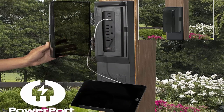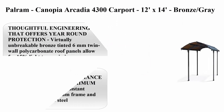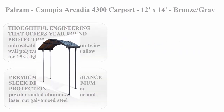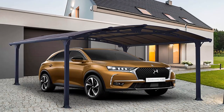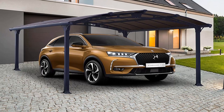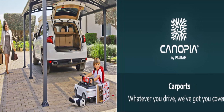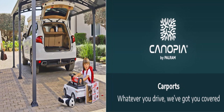Top 2: Palram Canopy Arcadia 4300 carport, 12 feet x 14 feet, bronze-gray. Thoughtful engineering that offers year-round protection. Virtually unbreakable bronze-tinted 6mm twin-wall polycarbonate roof panels allow for 15% light transmission. Panels are high-impact and shatter-resistant while providing 100% UV protection.